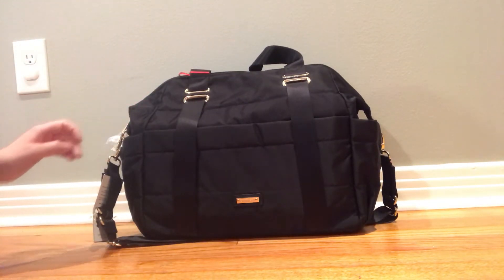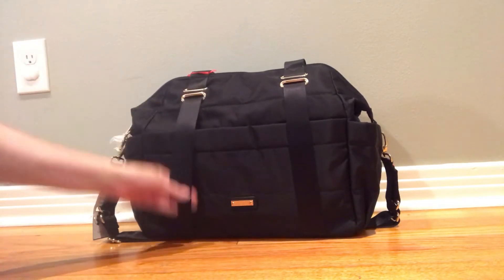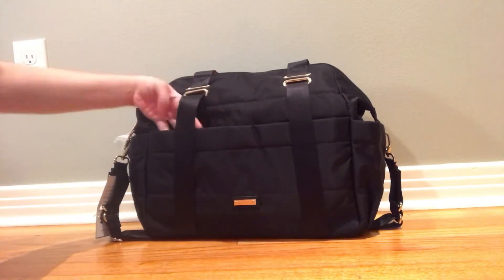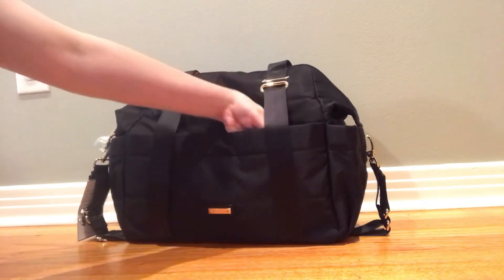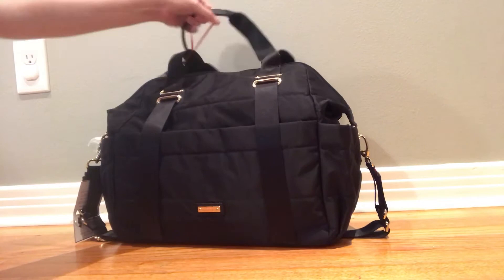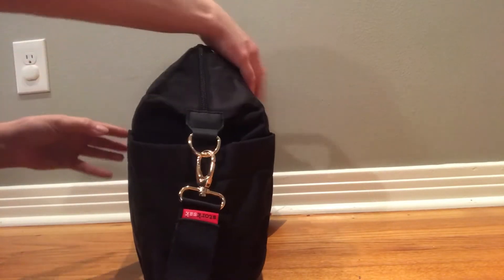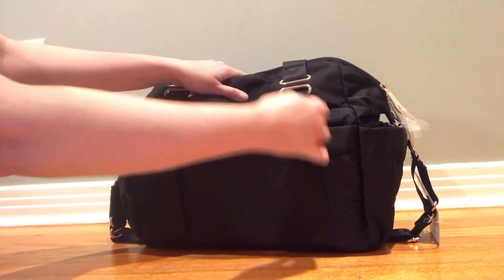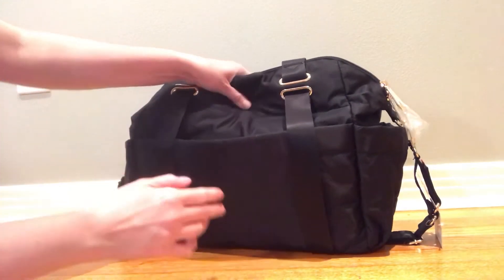I think it's going to have to go back. There is a pocket across the front here, but it's under this strap, so you can't put things in through the top — you kind of have to go in down the side. Same thing over here; each strap covers up your pocket. There are the two nice bottle pockets on the side, and there is a large pocket across the back, but again this strap covers the opening to the pocket, which doesn't make any sense to me.